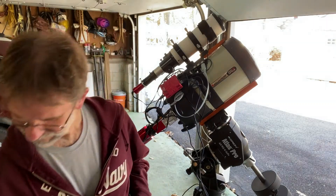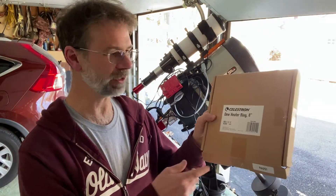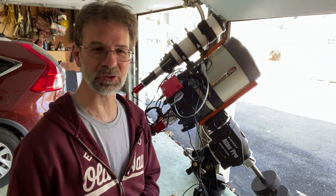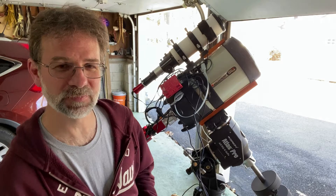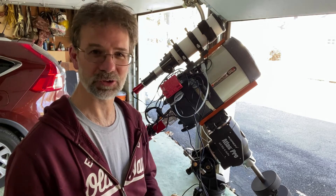First off, I purchased this 8-inch dew ring for this scope, and I'm going to put it on there. I'm not going to go through a step-by-step tutorial on how to do it — there are already a zillion videos on it, including one from Celestron. I'll put it on in fast mode so you can see me do it, but just go watch one of those other videos. They're really good.